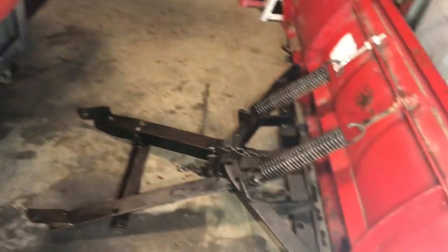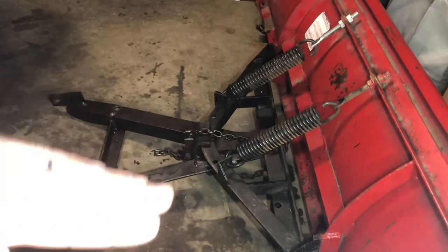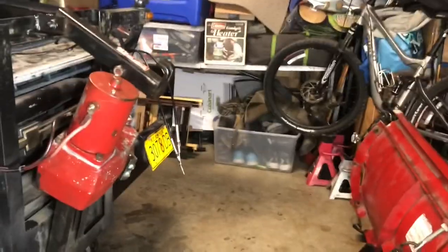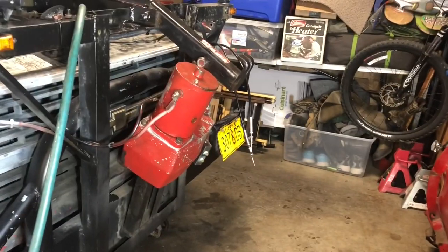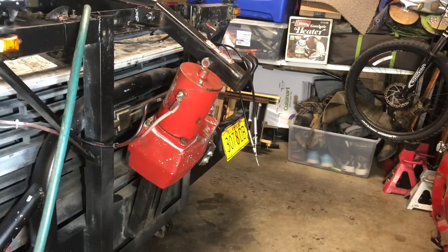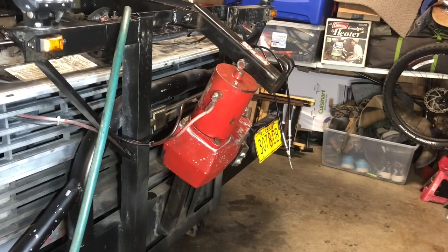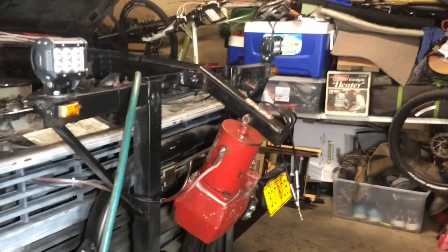There's just a ton of play. It should be a little bit tighter — it just makes for a sloppy plow movement where things are swaying around while you're driving. Anyway, it's not too bad. I'll do a time lapse and we will get her done here.